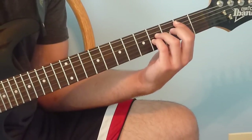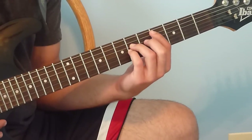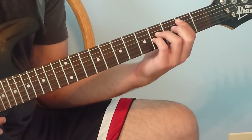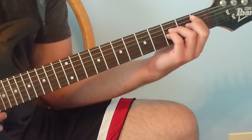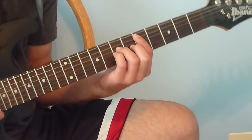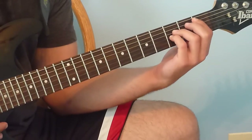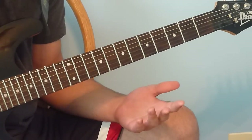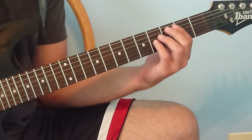Then go back to the 2-4 power chord and play that 4 times. Then move down a half step to a 1-3 power chord and play that 4 times. When playing this, you want to build up — start softly and build progressively louder.